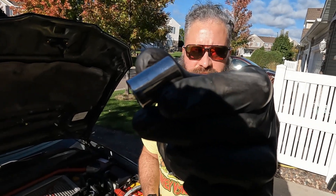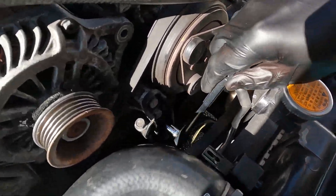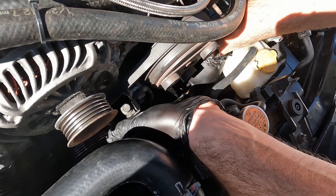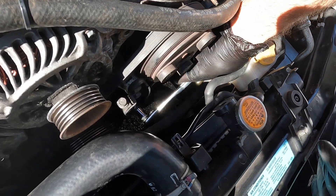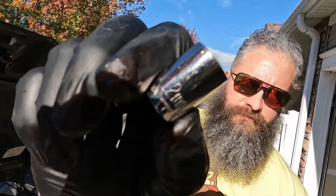With the 12 millimeter, we're going to loosen the bottom nut off the tensioner. After that, loosen the adjuster bolt that's on top using a 12 millimeter.